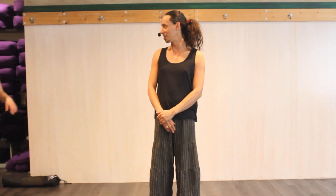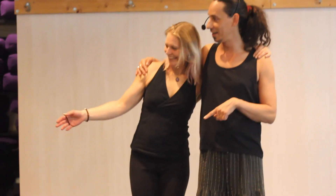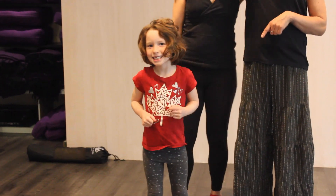Welcome to this segment. We're doing partner yoga. Joining me today is my partner Annalise. Super invite you to find a partner before doing your partner yoga. We also have some demo assistants joining us today: Piper and Grace.